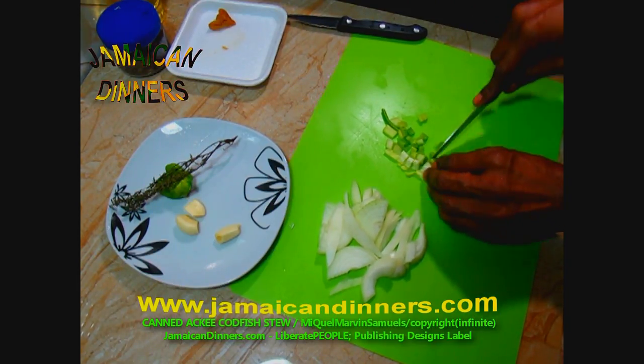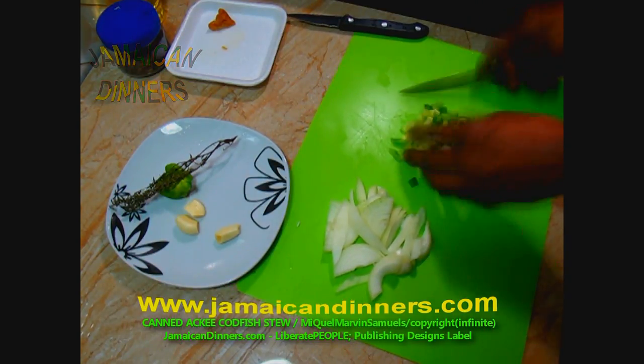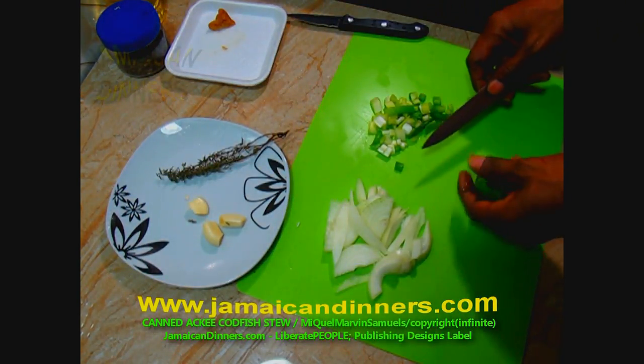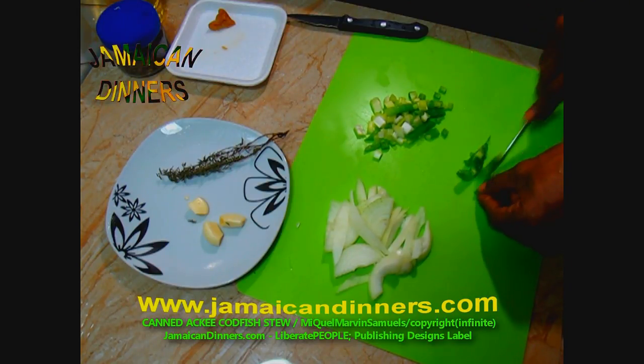Dice the scallion into pieces. Then slice the sweet pepper. Note that you can use bell pepper or paprika. Let's make some nice little slices.